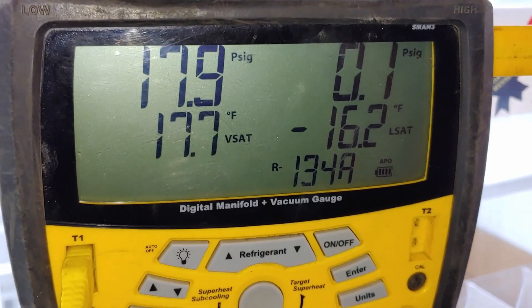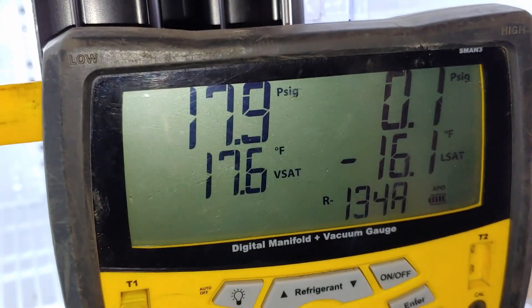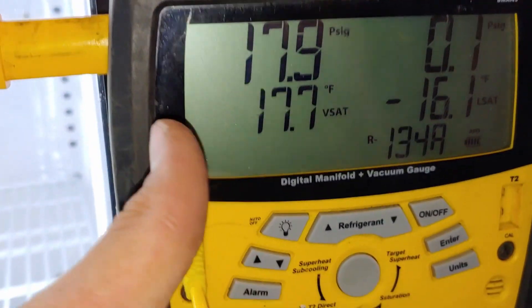Pretty low vapor saturation temperature. We want the coil to be running 20 degrees cooler than the box, so if we add 20 degrees to 17 that gives us 37 — that's about what we want this cooler at. I think it's okay. It's a capillary tube system.